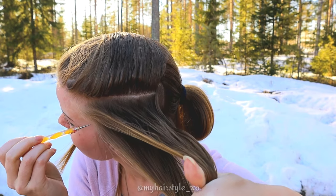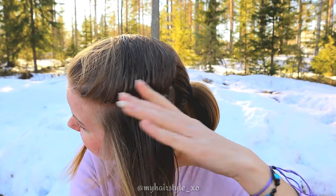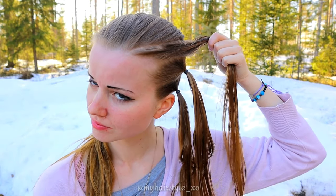Then I will tie these two sections below with an elastic and start braiding with the topmost piece. Before I start braiding, I wet my hair totally. That makes the braiding much easier.